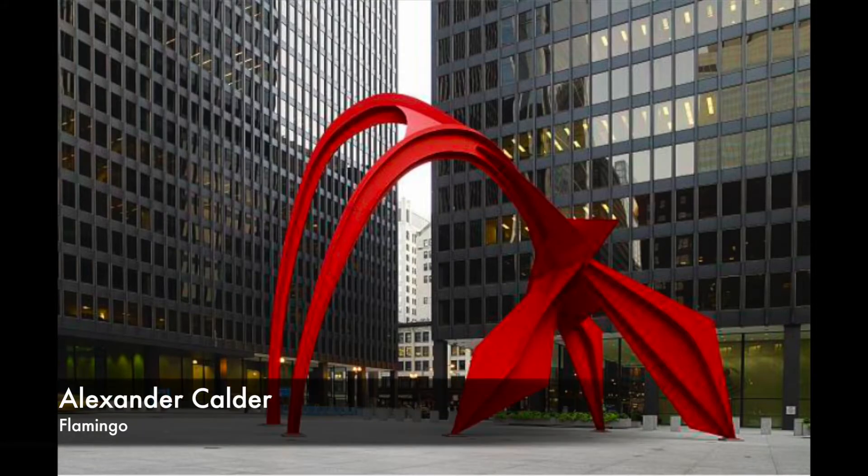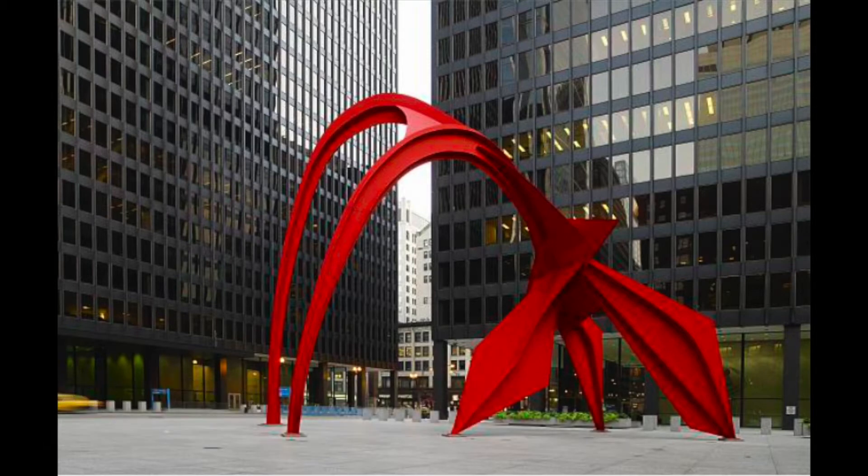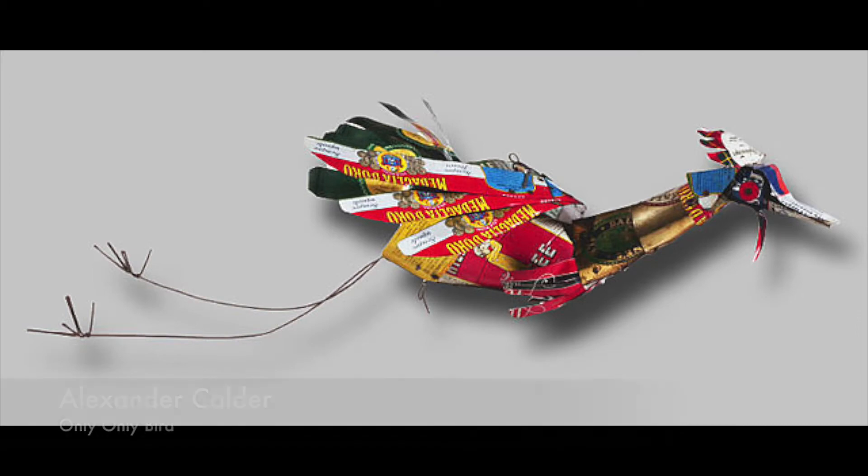Chicago is home to this sculpture called Flamingo. What shapes do you see? This sculpture is made out of tin cans and wire. Now that we're making our artwork at home, I think we'll be using a lot of recycled materials.